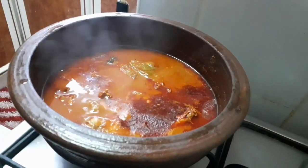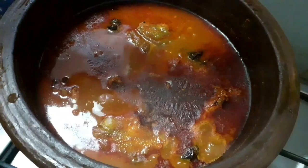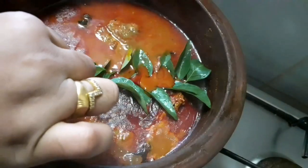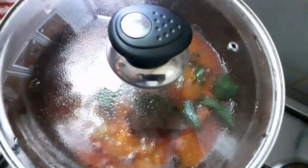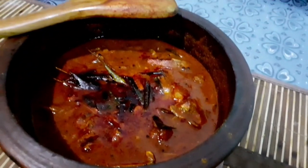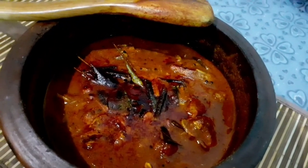Now we have to cut the plate into a thin piece. We have to cut it in a tablespoon-sized portion. I will try it on this plate and make it dry.